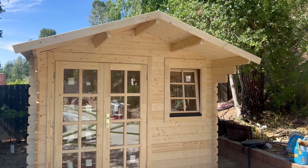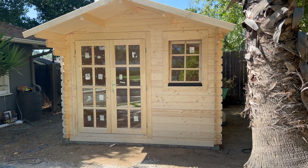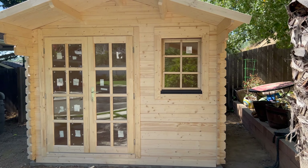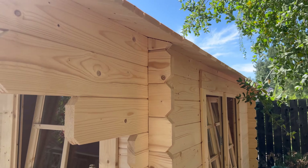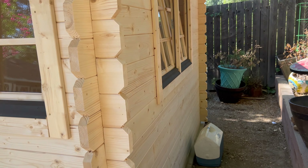There it is — she's all done! Took us probably about six and a half to seven hours with no breaks, but I'm ambitious. Still got to put a roof on it — that'll come later — but you can see the connecting strips going all the way down the side.